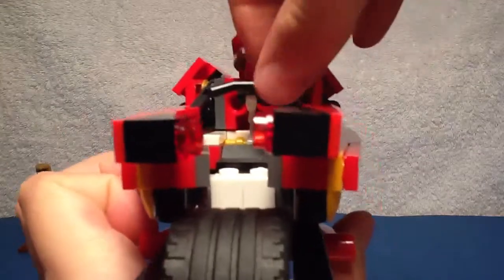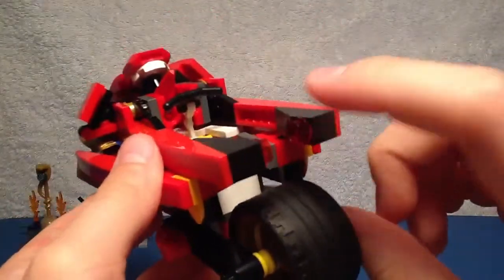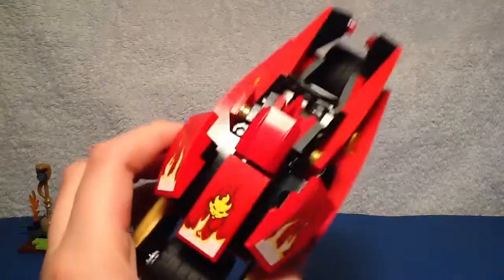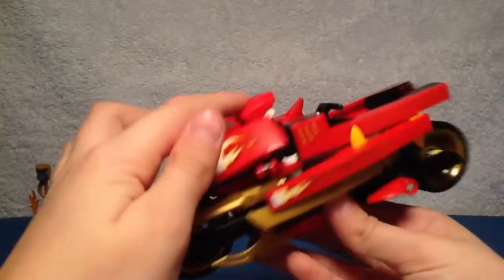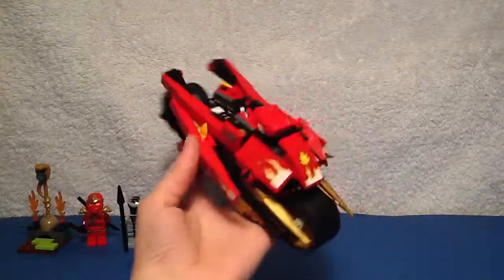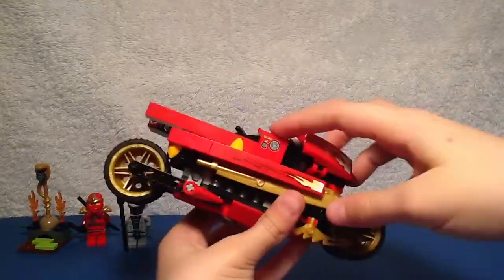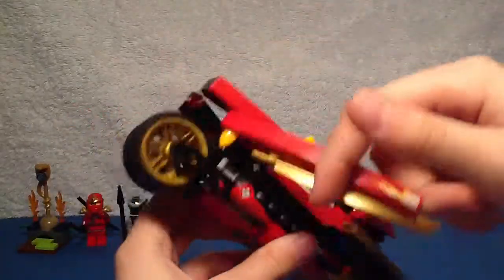You get a handle up there and some studs where you can fit Kai ZX, and you get brake lights in the back. Now for the features — if you push on this piece, that's what converts it. It's really cool how they did the effect: they added tooth plates so these parts would move out. I thought that was really interesting.